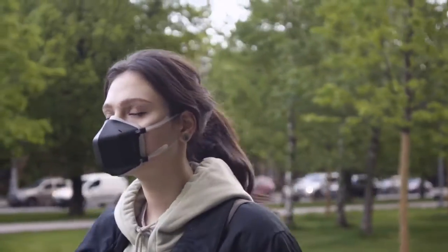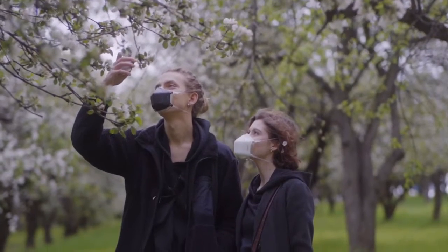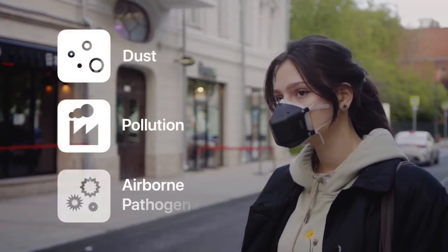Meet UV Mask, the next generation reusable mask with powerful UV-C sterilization technology that protects you from 99.99% of all dust, pollution and airborne pathogens.